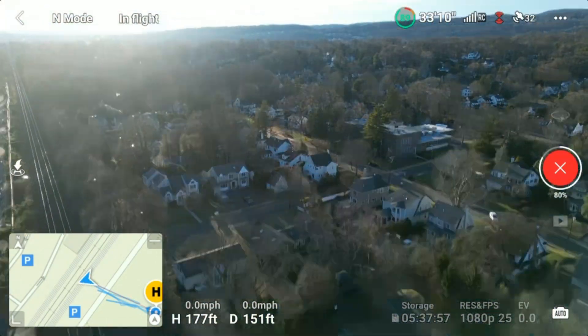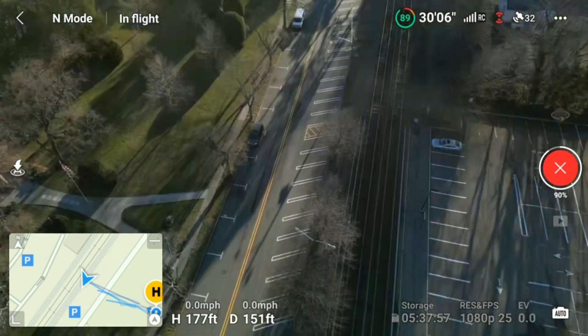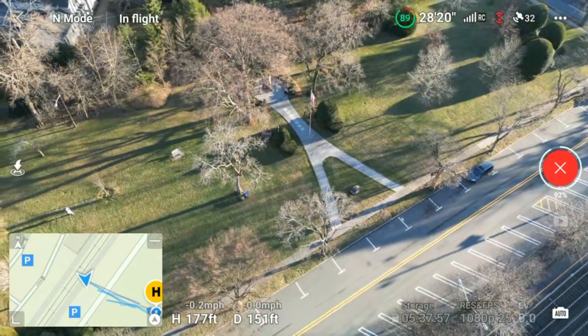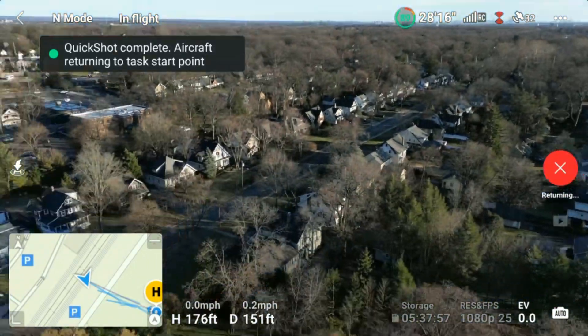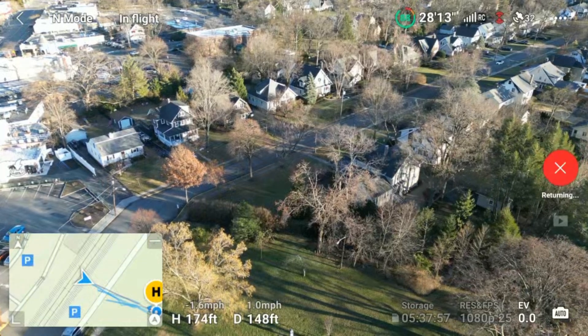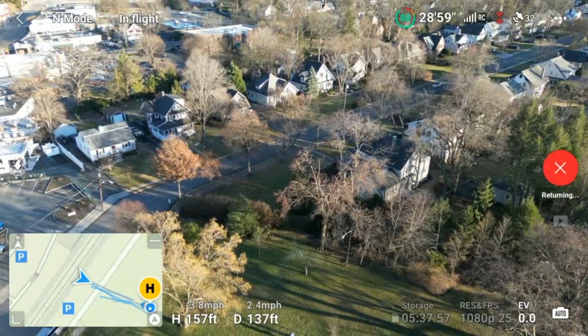Now it's going to take a couple of images and compile those images into a sphere to make a little video for you. Look at that — there's the sun, it's setting. Good thing I wasn't flying that way because I wouldn't be able to see the drone. Still at 89% — quick shot complete, returning to task at that point. The aircraft is coming back.